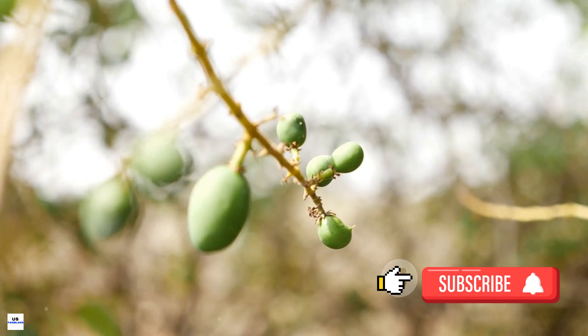Growing mango trees isn't just about planting them and waiting for the fruit to appear. It's a process that requires care, patience, and a little bit of knowledge about the tree's needs. One of the most essential practices is watering. These trees thrive with a steady supply of water, but too much or too little can harm the tree. During the growing season, water the trees deeply but infrequently, allowing the soil to dry out somewhat between waterings. This helps the tree develop a deep, extensive root system, which helps it withstand periods of drought.